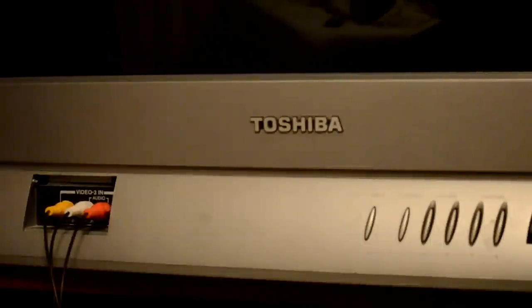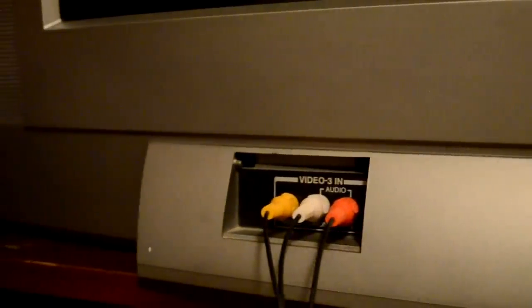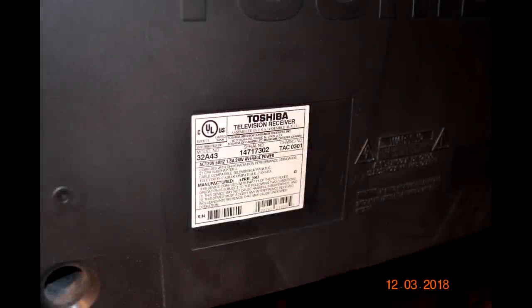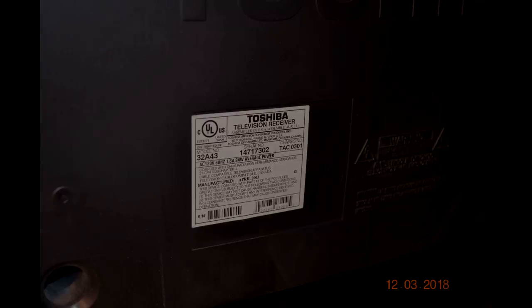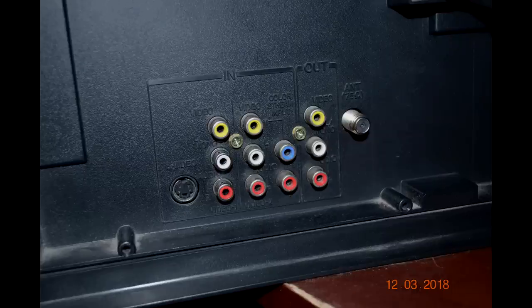Let's take a good look at this Toshiba tube television. This is a 32A43 Toshiba Shadow Mask CRT consumer TV. On the front we've got some buttons and one input for composite video in, and on the back we've got our label with basic television model information and manufacturer's date. Looking at the input board, it's got S-video and composite ends, but it's also got a blue and red dot — that's called ColorStream.